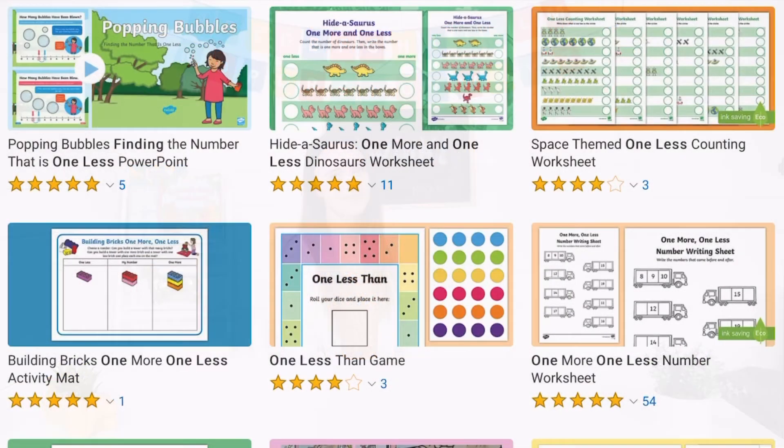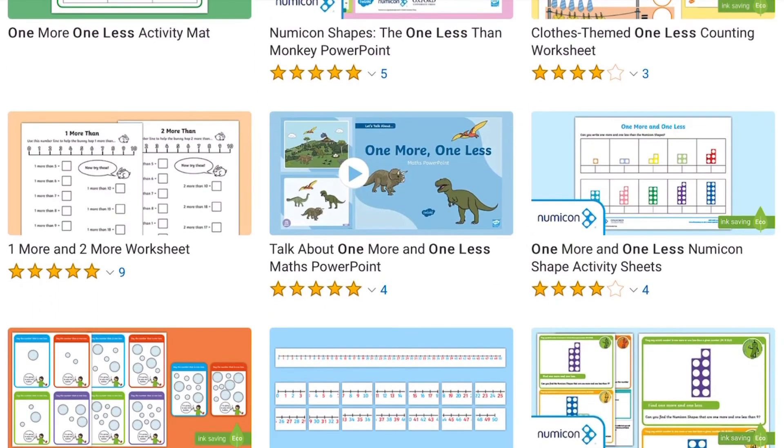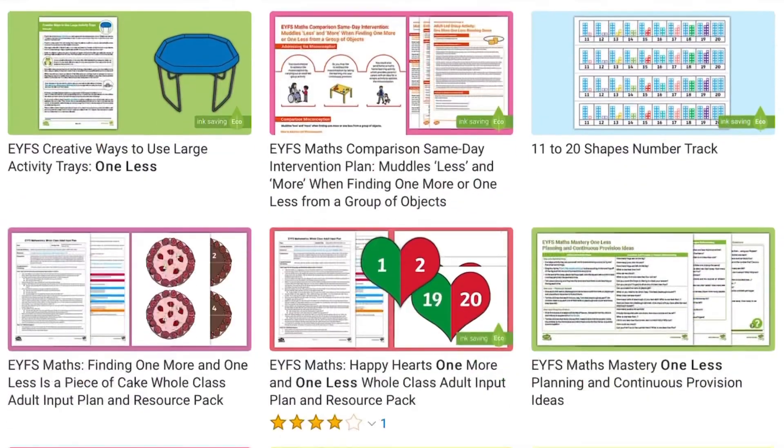Hope you find this useful. See you next time. Head over to the Twinkle website where you can find a whole range of activities to help you find one less.